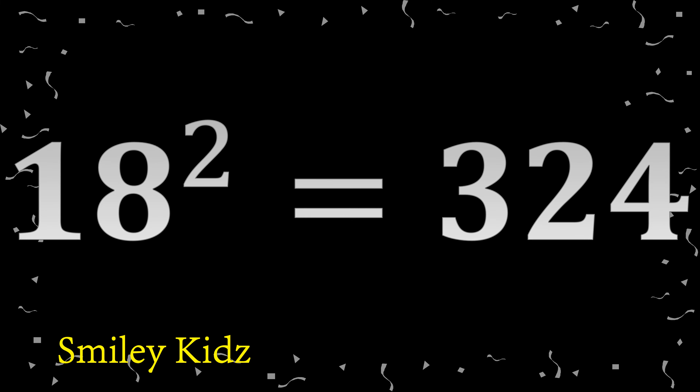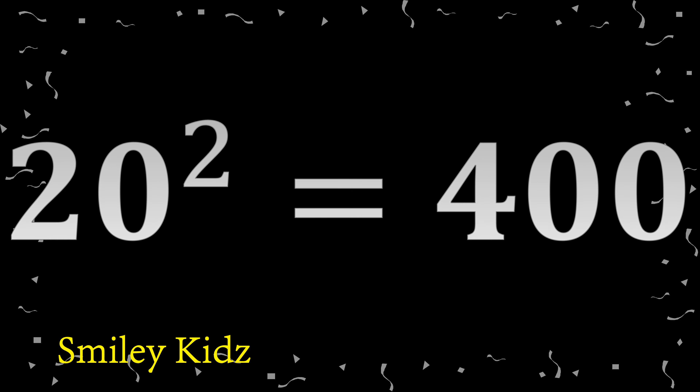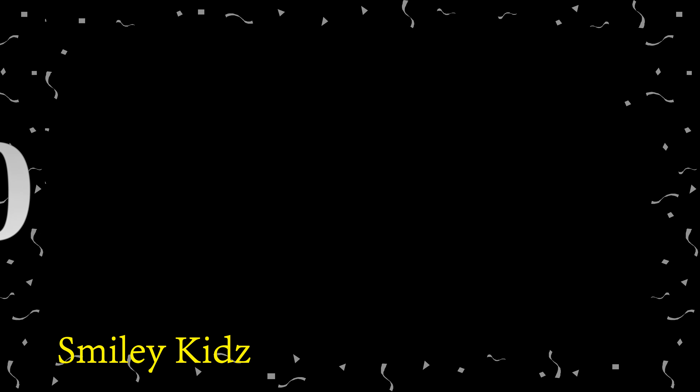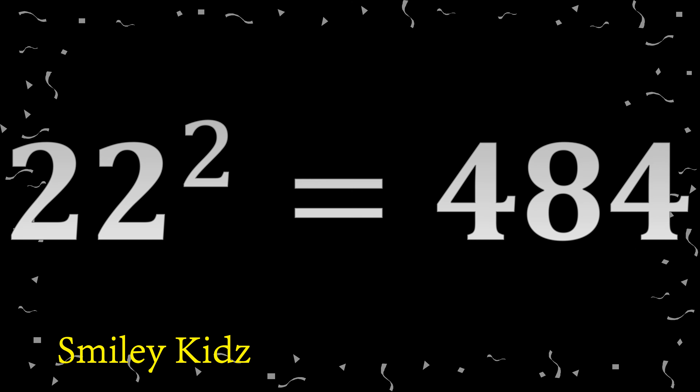18 squared: 324. 19 squared: 361. 20 squared: 400. 21 squared: 441. 22 squared: 484.